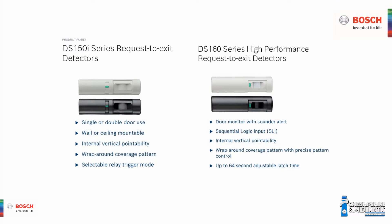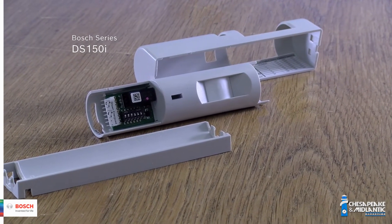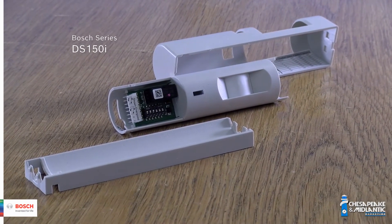Can you tell me what the Bosch model numbers are, and the differences between the model numbers for these particular request to exits? So, we have the DS-150 series. The DS-150 series includes the DS-150 in gray and the DS-151 in black, and these are good for standard doors — single or double doors. They come with a programmable latching relay.